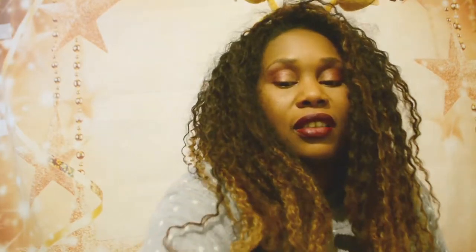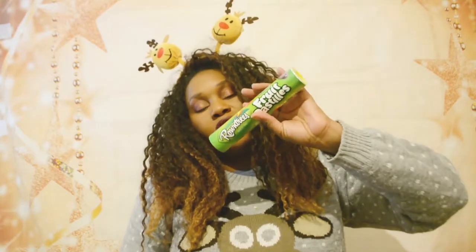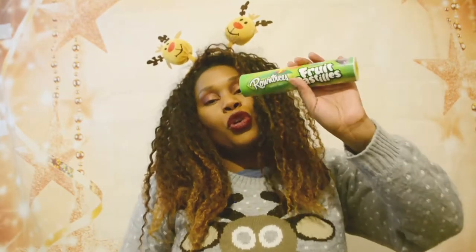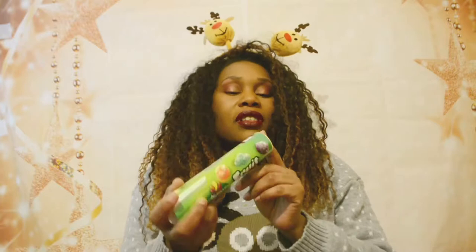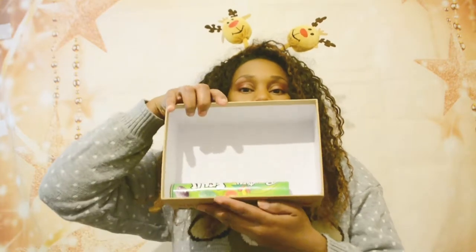I don't want to give my son too much sweets at Christmas, but sometimes it's just important. I picked up these Rowntree's Fruit Pastels from the pound shop — if you're a regular pound shop shopper, you'll know they stock them. This fits in the box quite nicely, so that will go in.